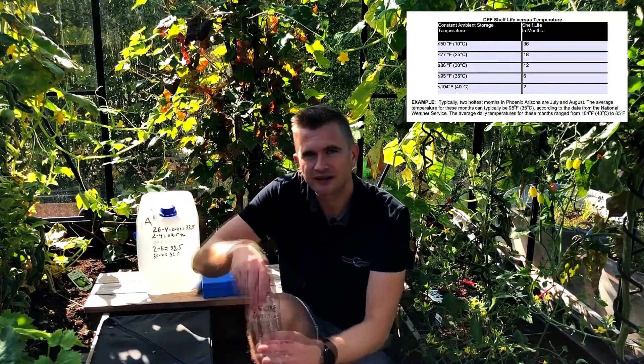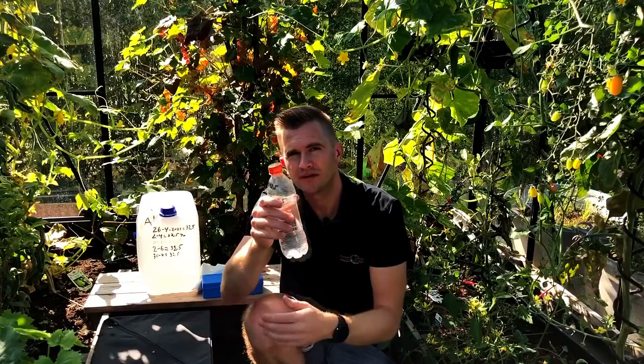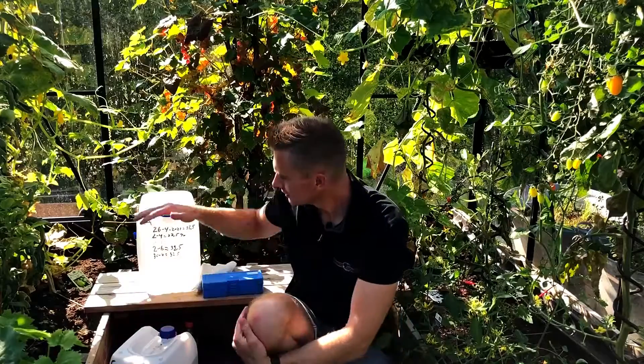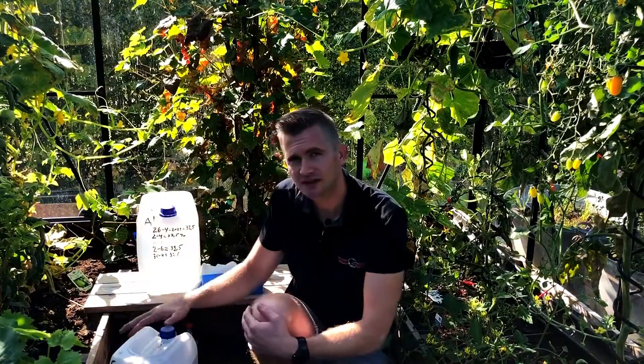I also have a container here that has been standing in the shadow, but still in a warm environment, and it has a hole in the top — so perhaps some of the water will evaporate from this one. And last, I have a container in the shadow with the same production date, but the only difference is that it has been standing in the shadow in a warm environment. So let's see if this could have any impact on the amount of urea in the AdBlue Fluid.